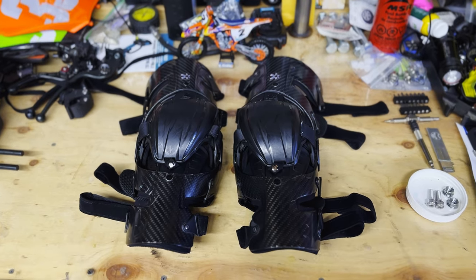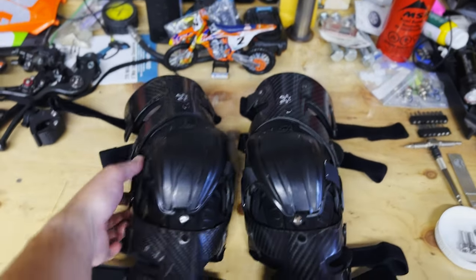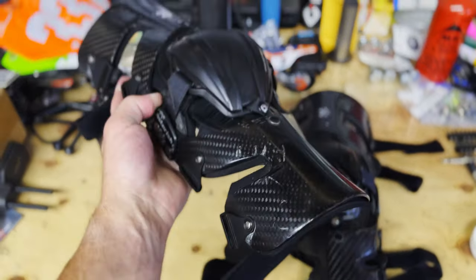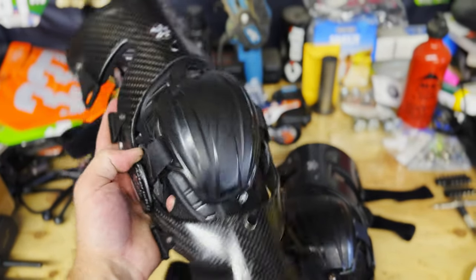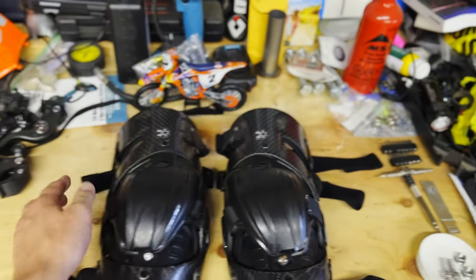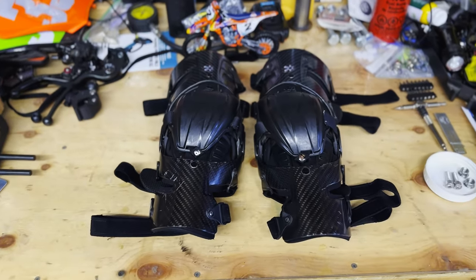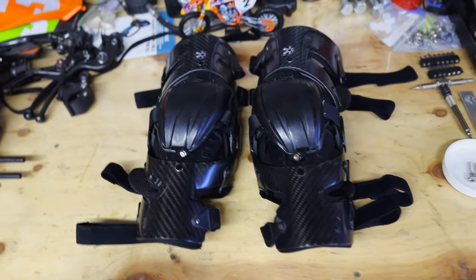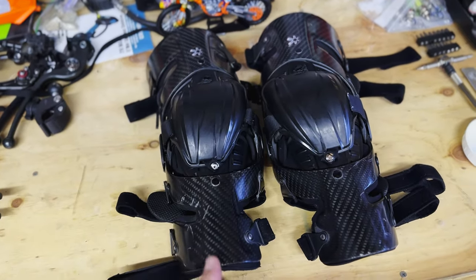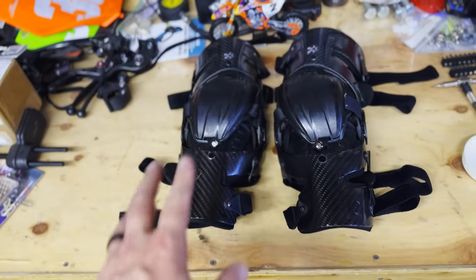Like I said, I bought them shortly after wrecking in my TP199 EVS knee pads and folding my knee backwards, thus needing to have knee surgery. I thought, you know what, let's just go ahead and get the braces. I went with these because they were low profile and lightweight and had good reviews.